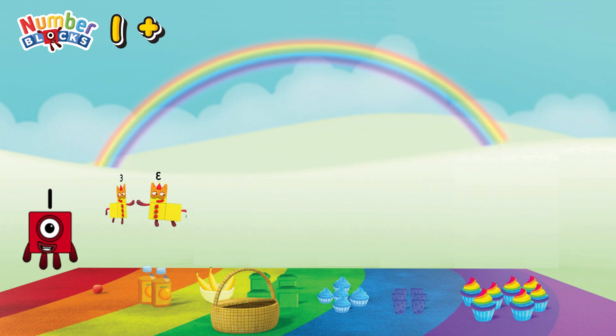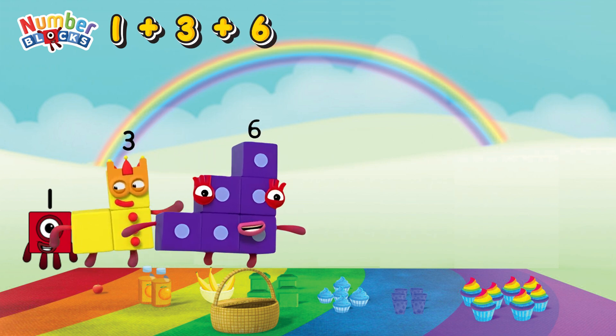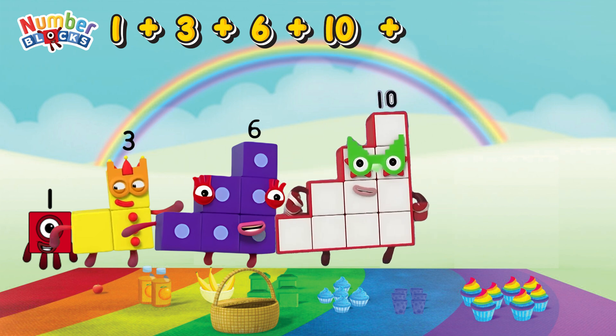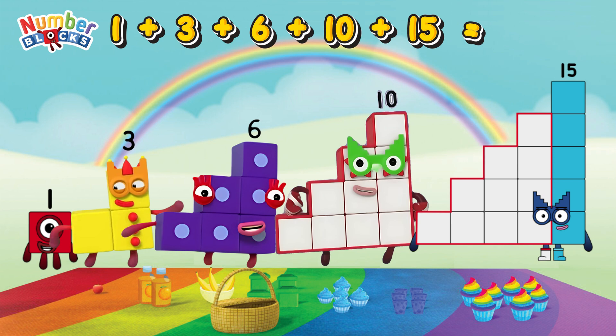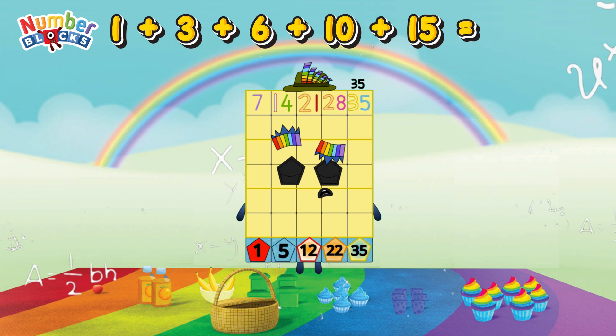1 plus 3 plus 6 plus 10 plus 15 is equals 35!